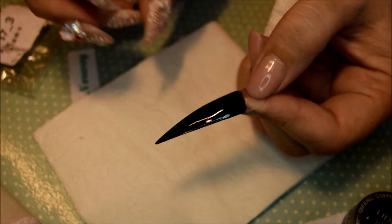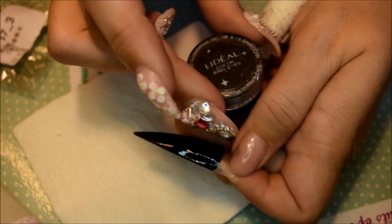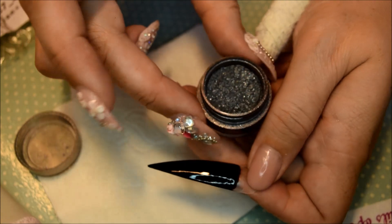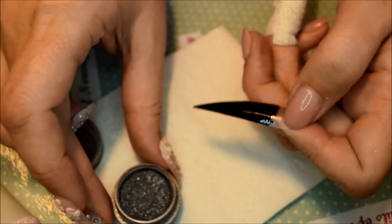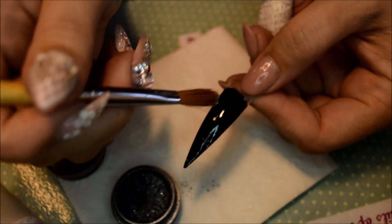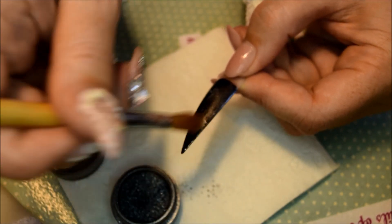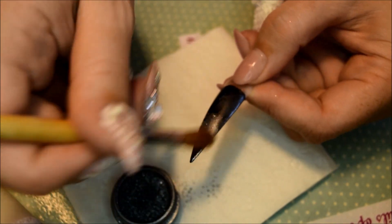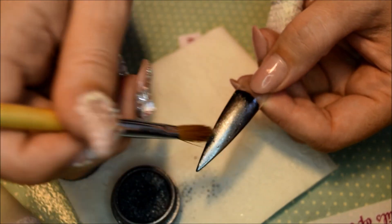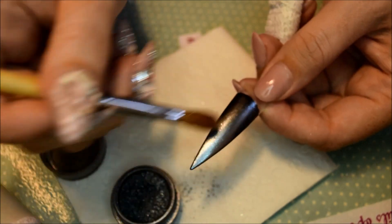I have not wiped off the tacky layer. I am trying to open this without spilling too much — as you can see it is quite a charcoal color. I am just going to take a brush that you don't mind using or ruining, and you just use that tacky layer to put on the eyeshadow to get this charcoal looking nail.